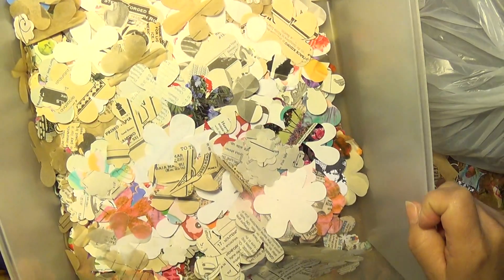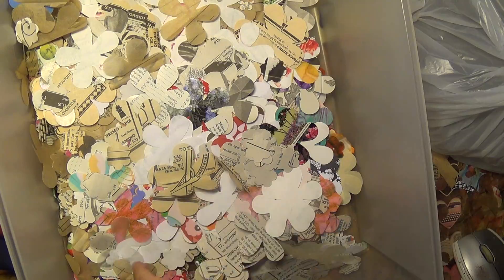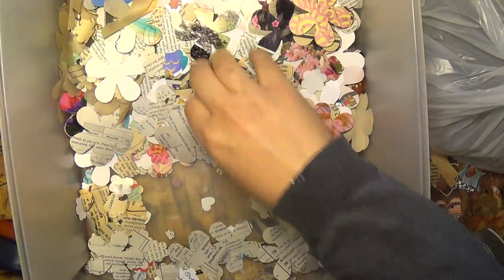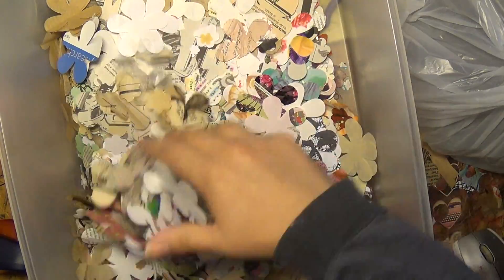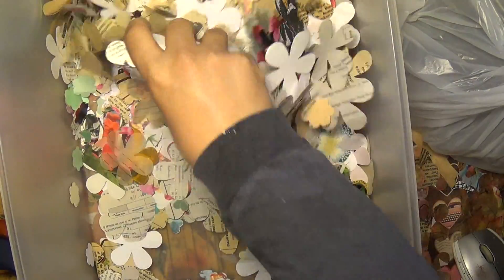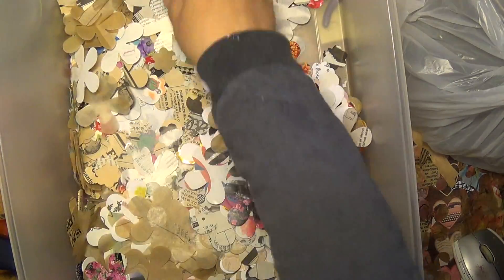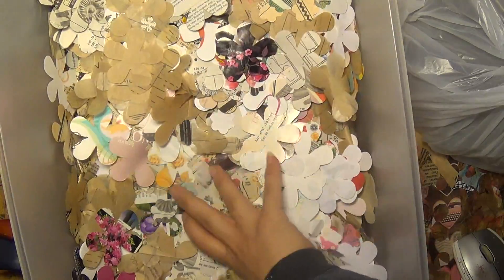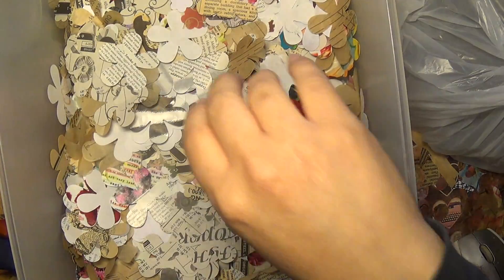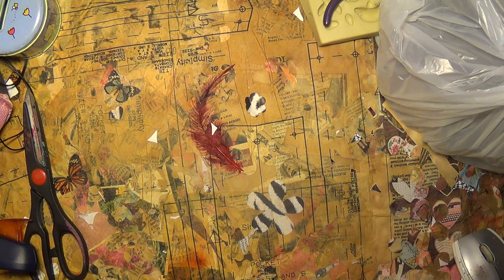I'll show you what I've been doing — not only this, but even though it's a crap load, it's not the only thing I've been doing. I've been doing other things. Look at all of this — it is a lot. I need to mix them up anyway. I've been cutting a lot; my hand doesn't hurt yet.